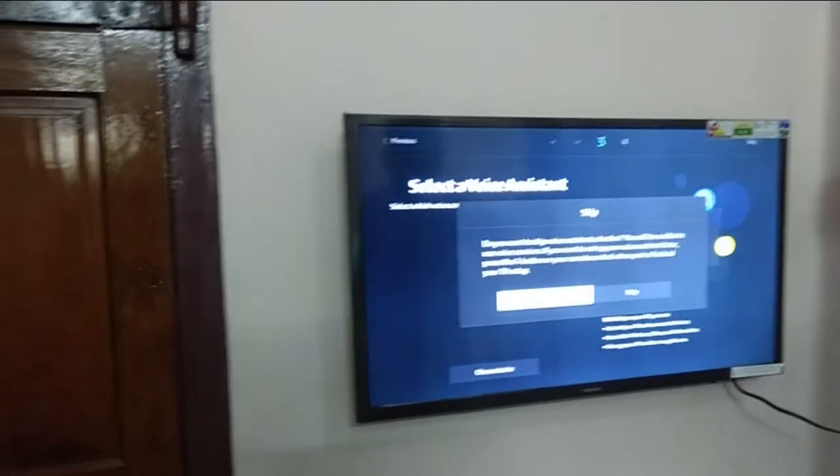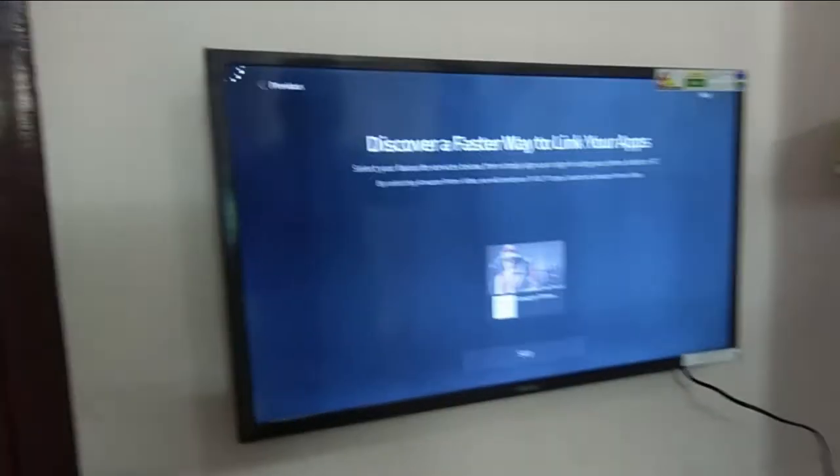There is a voice assistant: Google Assistant, Alexa, Bixby, and Moonlight.